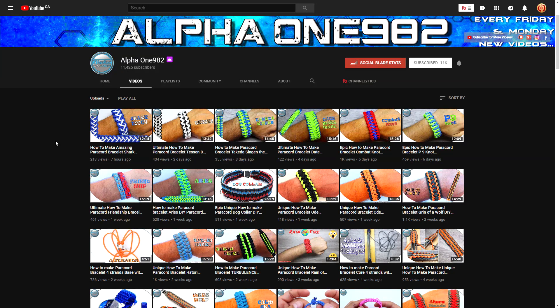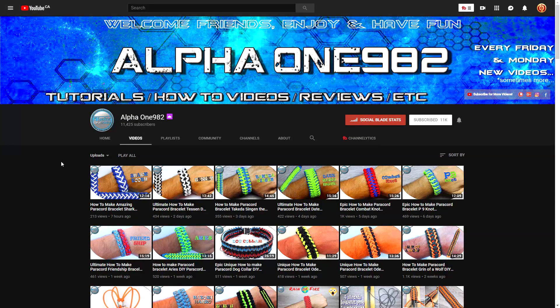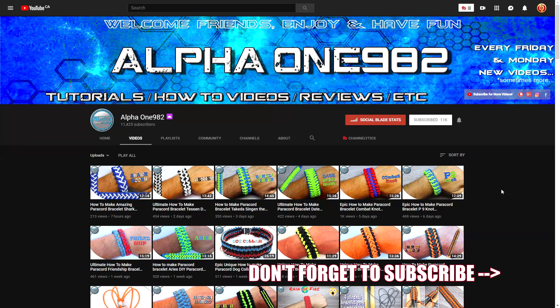Check out those pictures and videos on both his Instagram as well as YouTube, and feel free to subscribe or follow if you like what you see. That's it for this episode — just another quick spotlight on a well-deserving member of our community. Hope to do more of these in the future. If there are any paracordists out there that you feel deserve more attention on Instagram or YouTube, feel free to let me know down below and I will check that out.